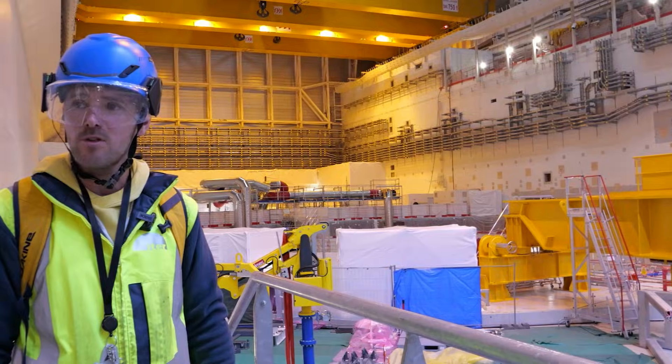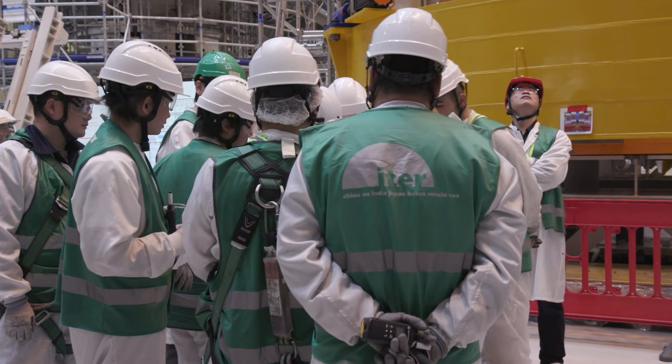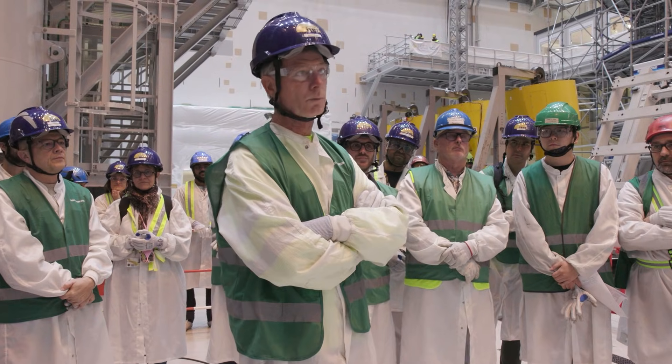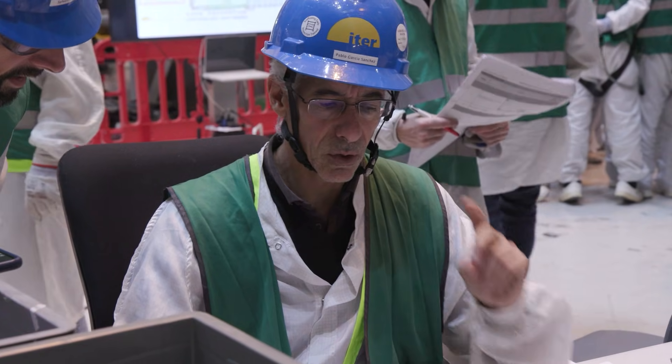To be able to lift Sector Module 5 to the pit, at 6 o'clock in the morning the operation began. For the next 24 hours the teams worked under constant pressure.